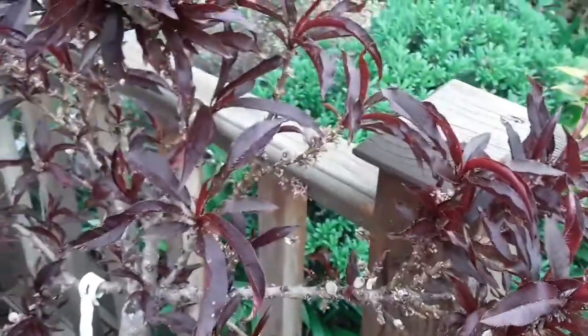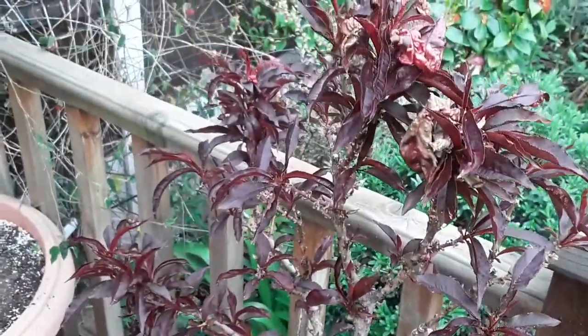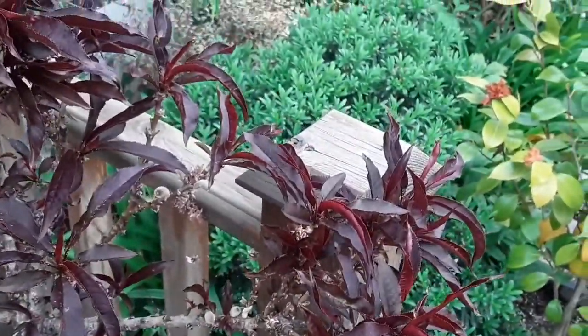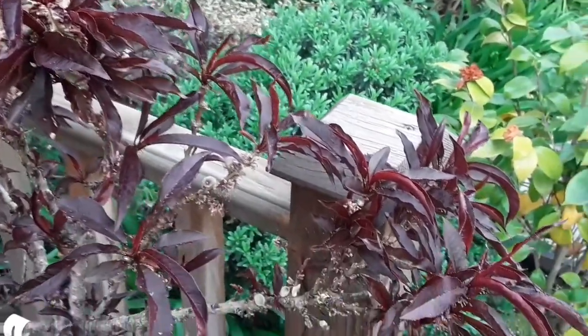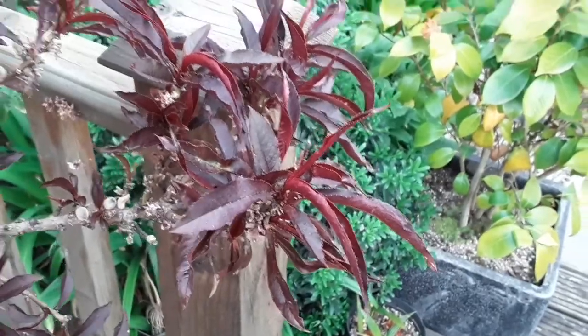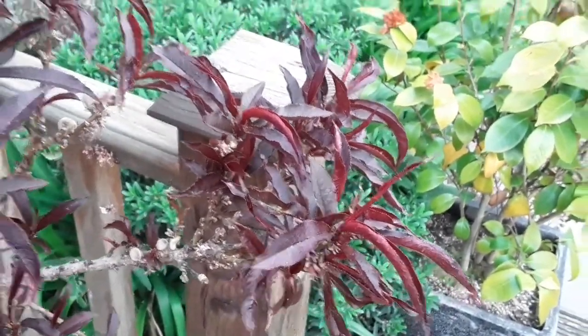I'm going to feed it well all summer and keep it well watered. It's flowered a little bit earlier this year because I bought it in April last year, so it would have been delayed. With a little bit longer season, maybe the peaches will get a little bit bigger and might be edible, depending on whether the peach leaf curl affects the plant too much — hopefully it won't.